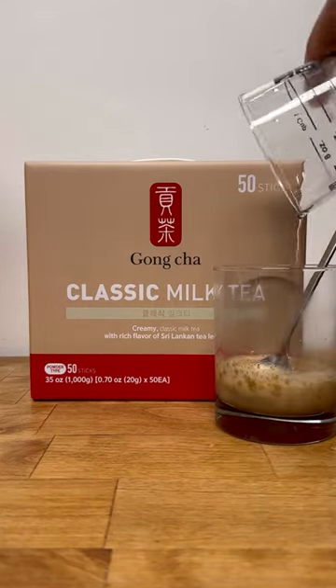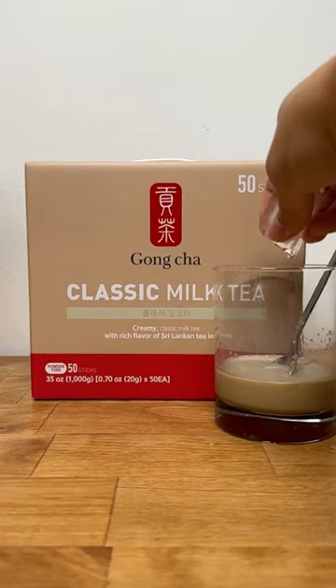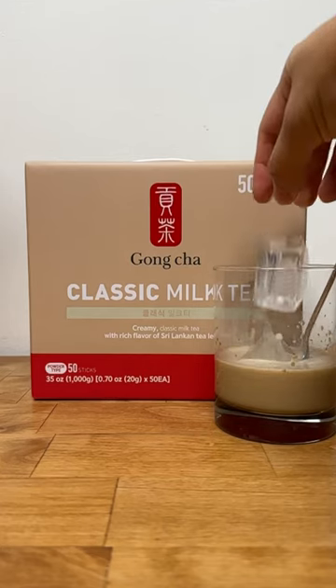Overall, this isn't bad for a quick milk tea fix. It's not the best milk tea I've ever had, but also not the worst. It's comparable to your standard run-of-the-mill boba shop milk tea, but I wouldn't buy it again.